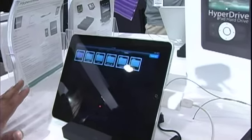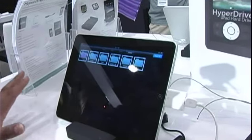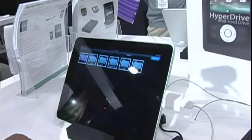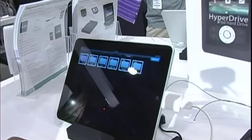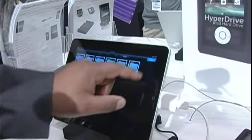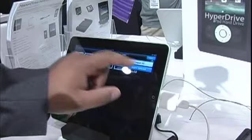You do not have to install any application or any software on your iPad — it will all be done from that iPad hard drive that we offer. All you have to do is select the files you would like to import on your iPad. For example, I'm going to open up this demo folder, select it, and hit import selected.